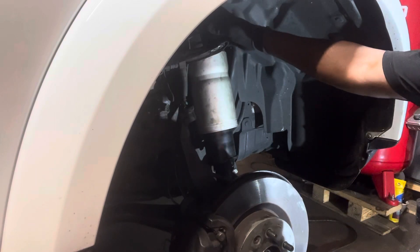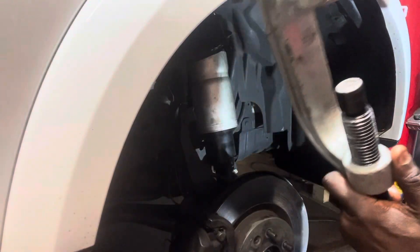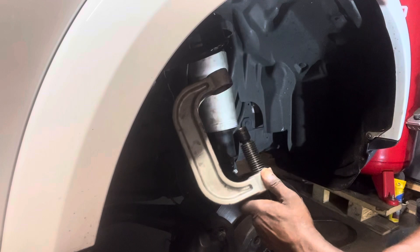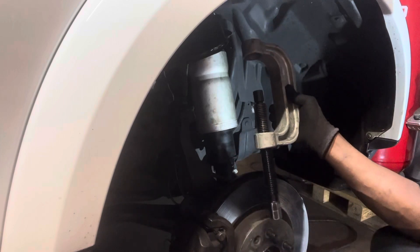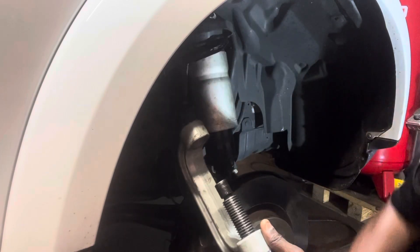When you cut that, you need to put the cup on top, and then you need these tools. When you put it there with the adapter, you push and turn it clockwise — you push it, and when it goes up, you pull the ball joint out.